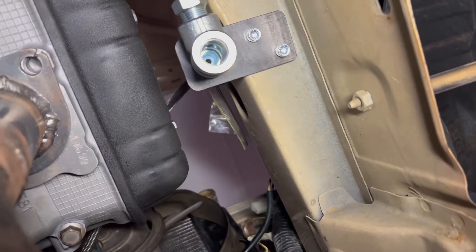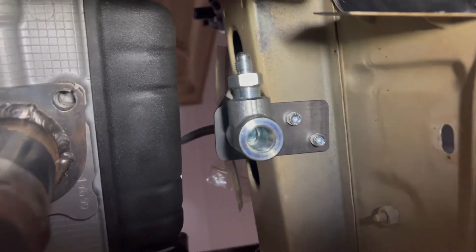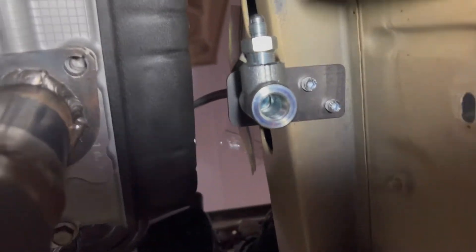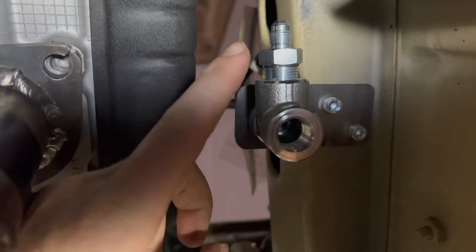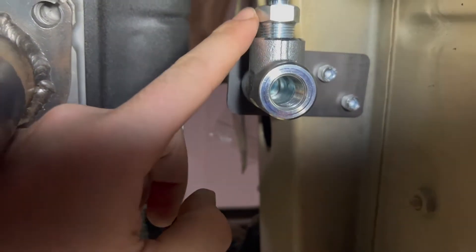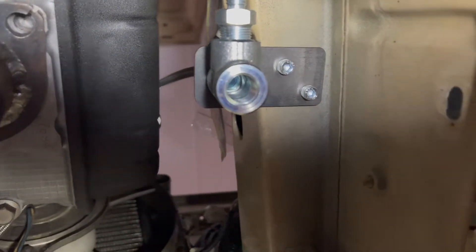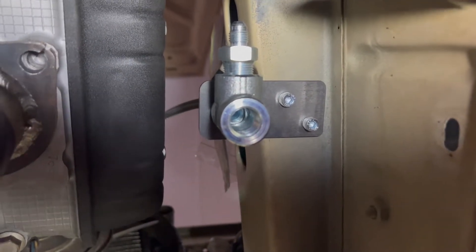This is an under-the-car look at the bracket I've just made for the three-way extension to the oil pressure sensor. Just over here is where I'm going to tap the oil feed for the turbo, and just in here I'm going to put the actual oil pressure sensor.